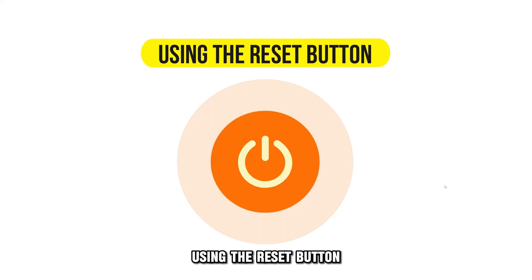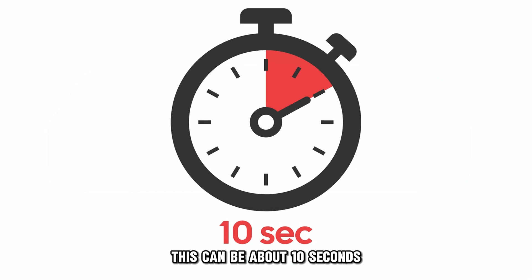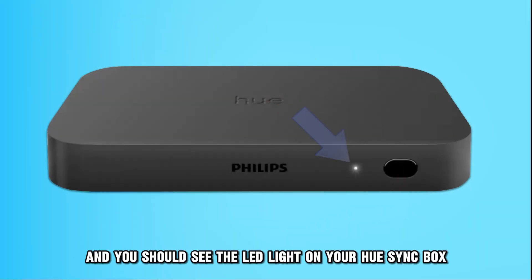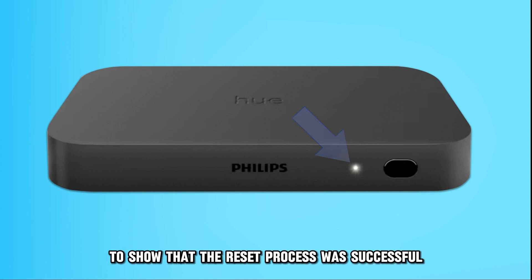Using the Reset button. First, press the Reset button for about 10 seconds. Then release the button, and you should see the LED light on your Hue Sync Box flashing. The flashing shows the reset process has begun. Wait until the LED light changes to solid white to show that the reset process was successful.